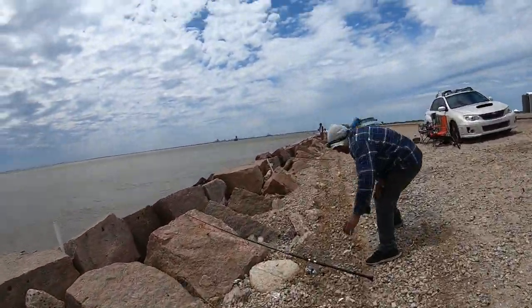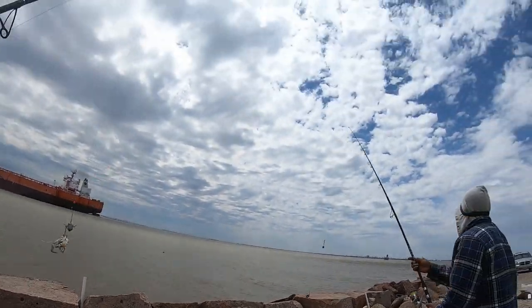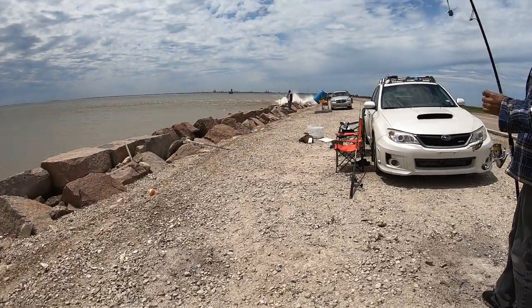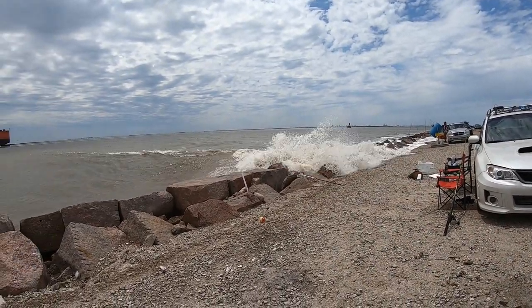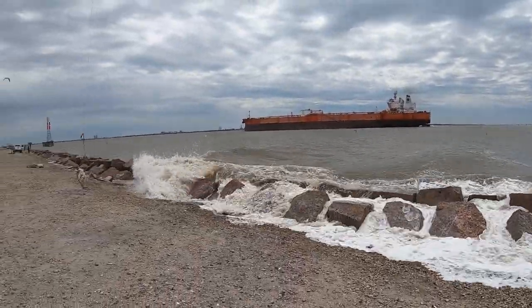As you guys can see, these waves are no joke. Look at that, guys. Look at that.